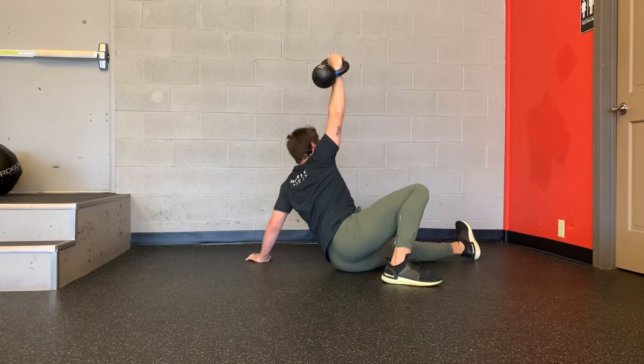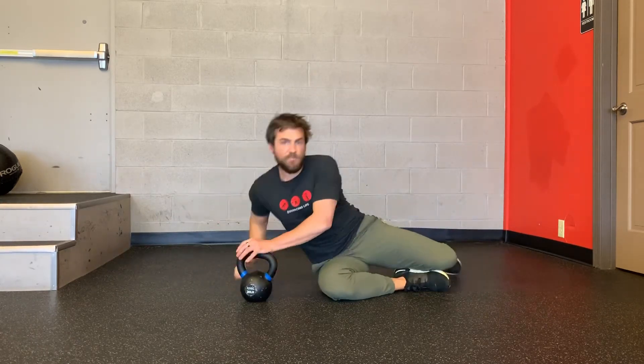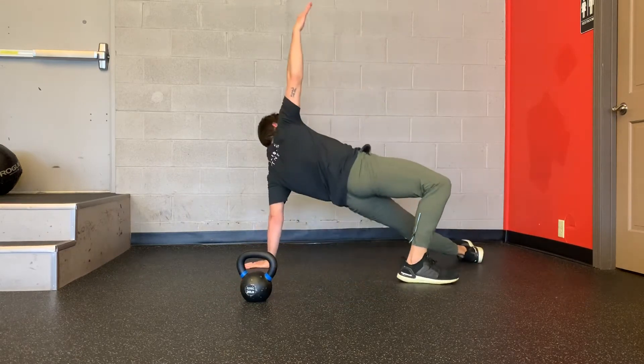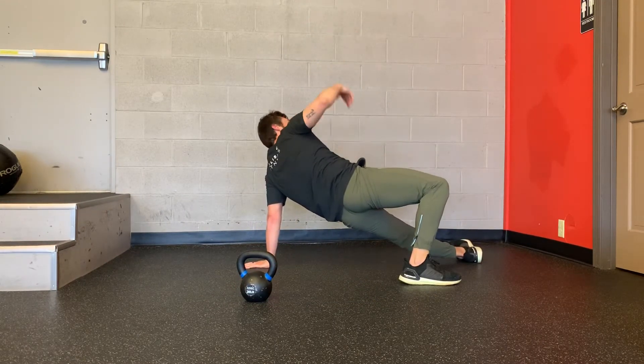And then back down to the ground, elbow back into your side. Some of the key points: when you're up in this high bridge position, you want to keep the heel on the bent leg down.